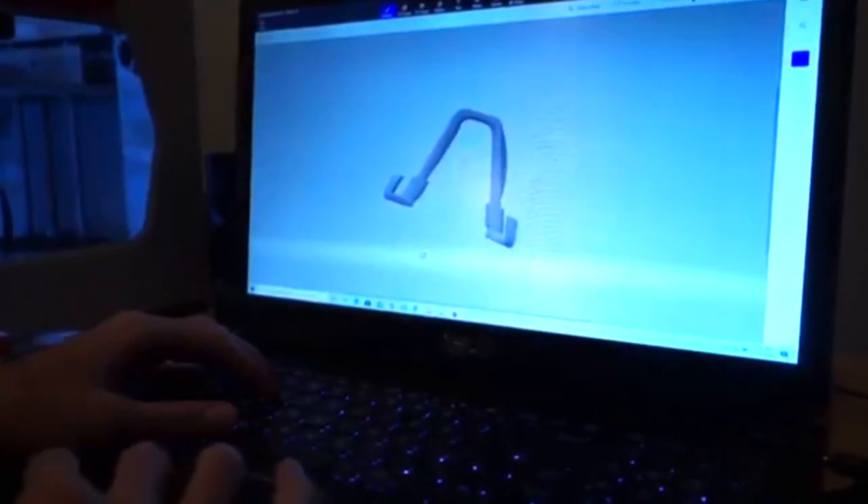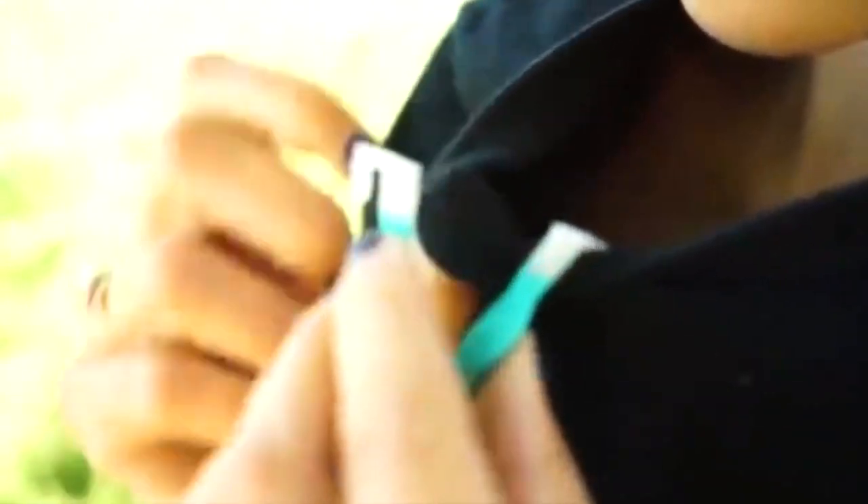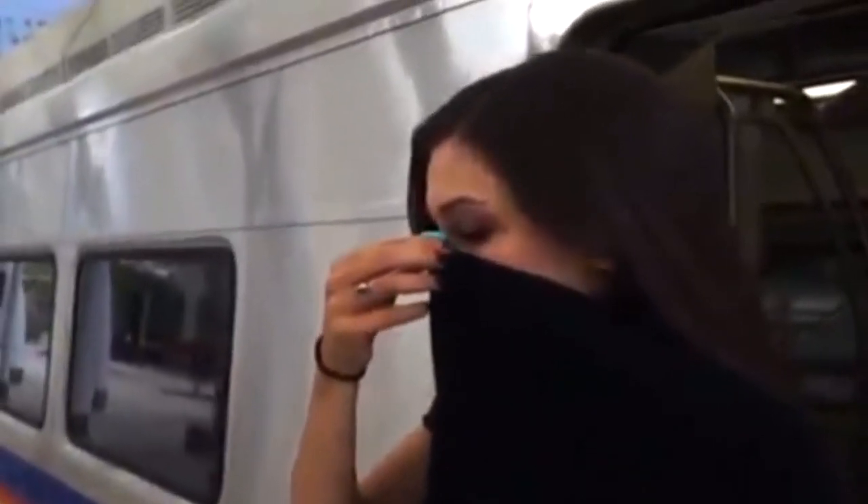Using a 3D printer, Schramm designed a plastic mold that people can fasten to their shirts and pull over their noses, turning any t-shirt into a cloth covering.